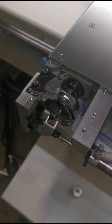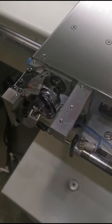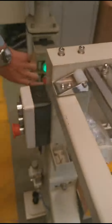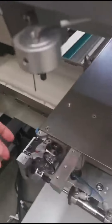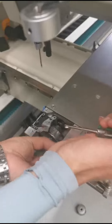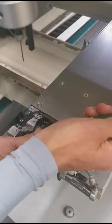Now we adjust the screws. Then we turn off the power and loosen the other two screws.